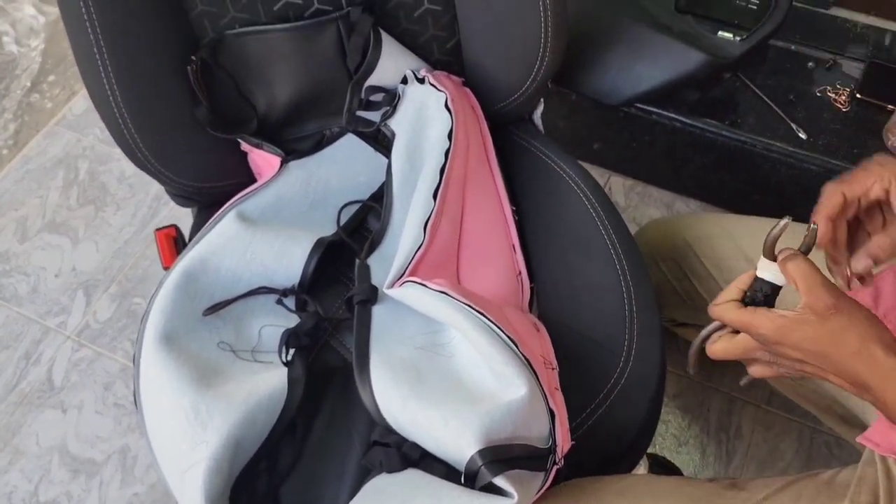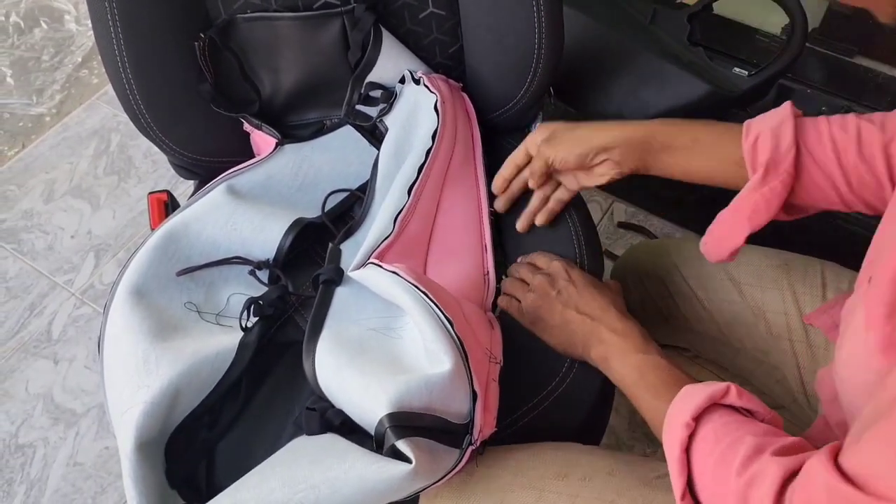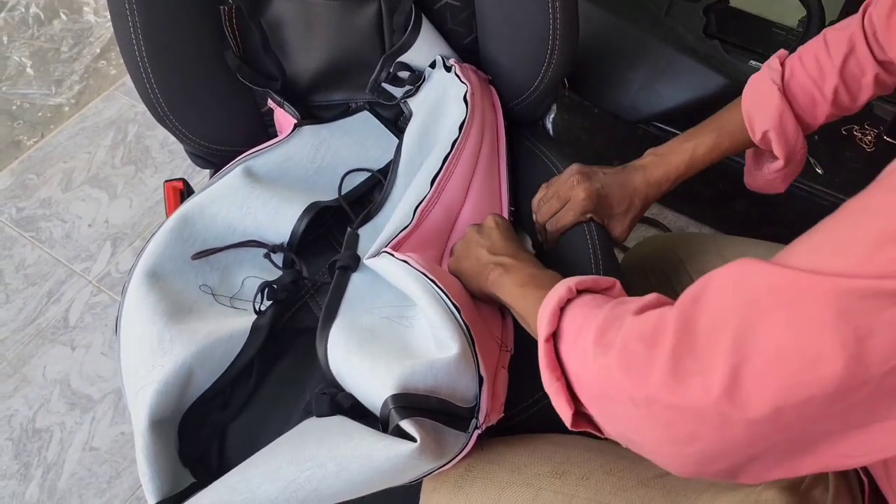How to select the seat cover material and type is in the description. Seat covers are available in all materials that you can use.